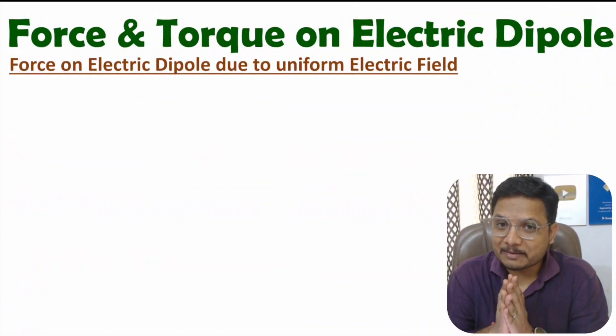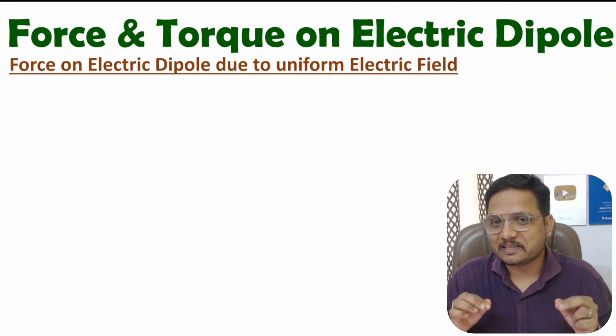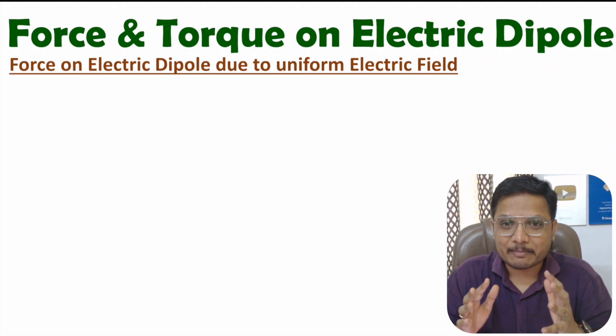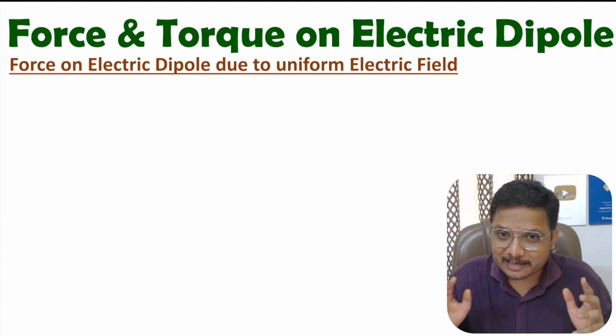Hello friends, welcome to Engineering Fanta family. In this video, I'll explain force and torque on electric dipole due to uniform electric field.